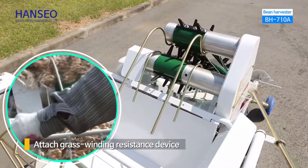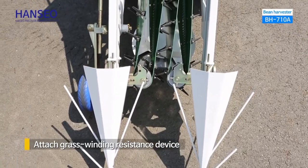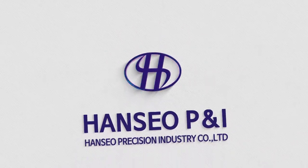We attached a grass-winding resistance device, hence you can harvest beans more efficiently. Smart your partner. Hanseo Changkong Limited.